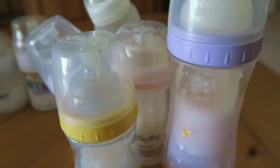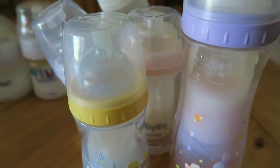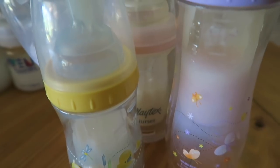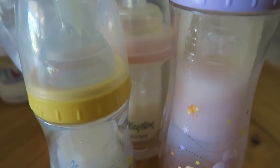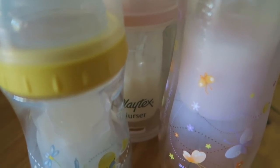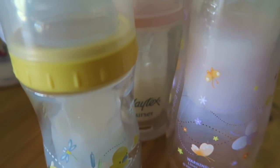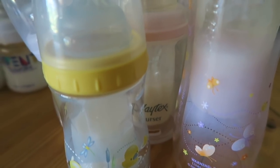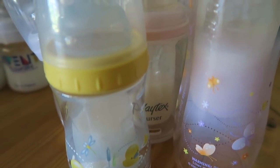Hey everyone, I recently got two or three requests to do my updated reborn baby bottle collection. My collection has changed a lot since the last video I did of it, which I believe was early August of last year. Since that time I've accumulated some more bottles and also gotten rid of some I didn't like. I even got a package just today of some new bottles, so that reminded me I should do this video.